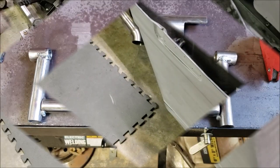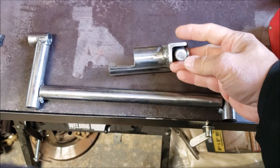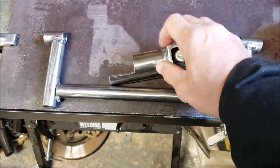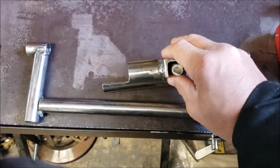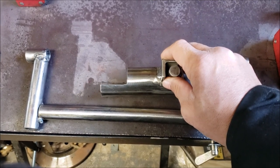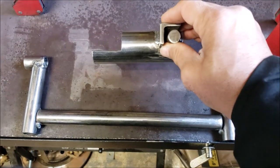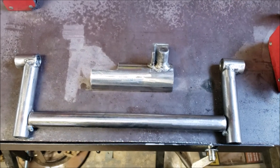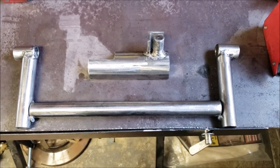Got them all tacked up. I moved this bracket forward so I can move the entire center stand forward under the frame. I had to cut a section out because the bump stop for the kickstand is there — I needed to cut that out so I could wrap around it. Getting ready to do the first test fit.